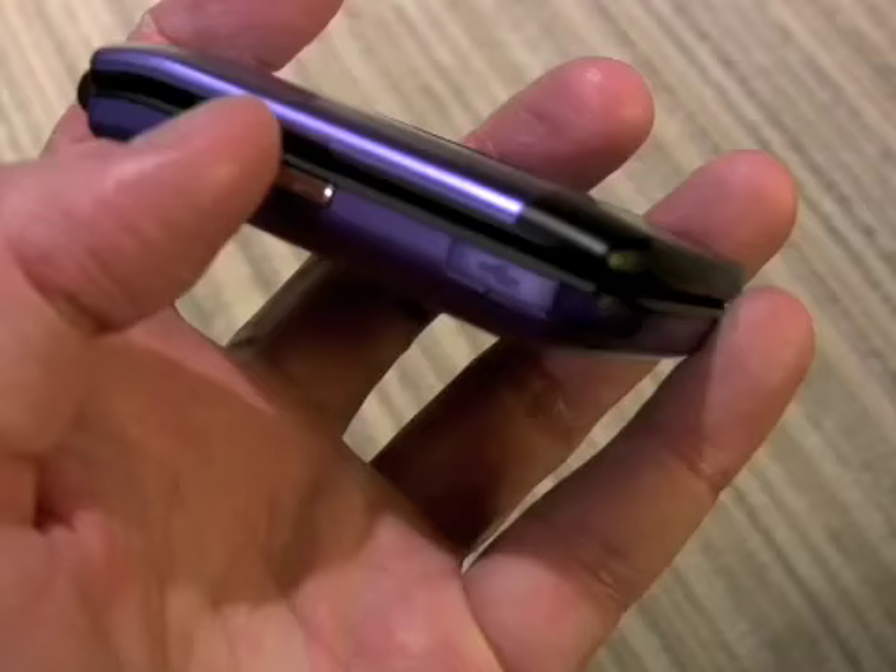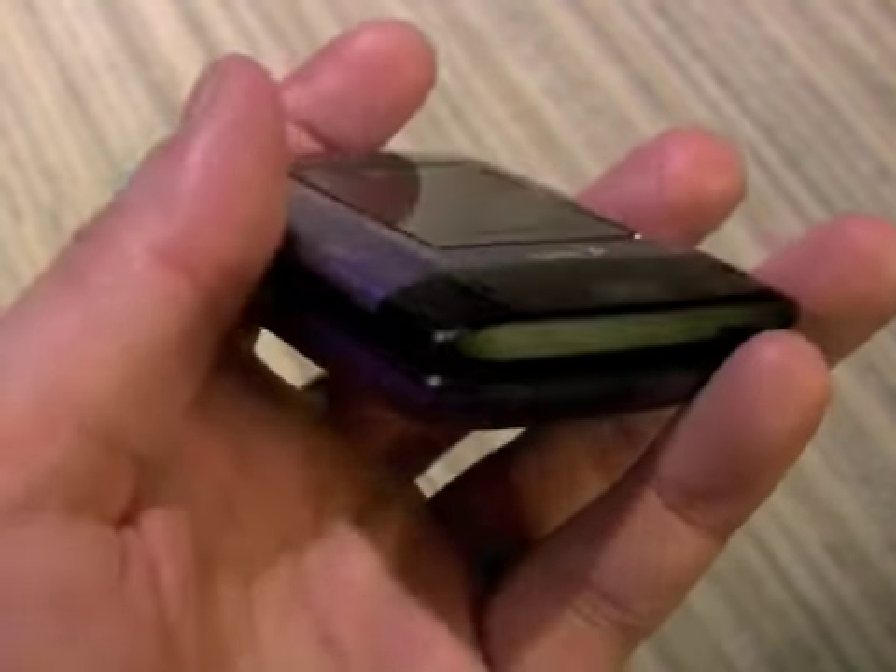On the left side of the phone, we have the volume toggle as well as the hatch covering the micro USB port.